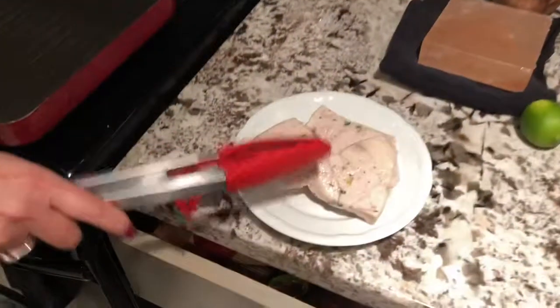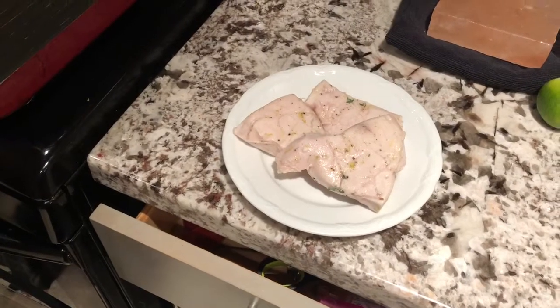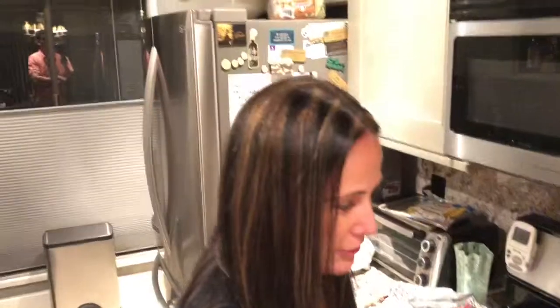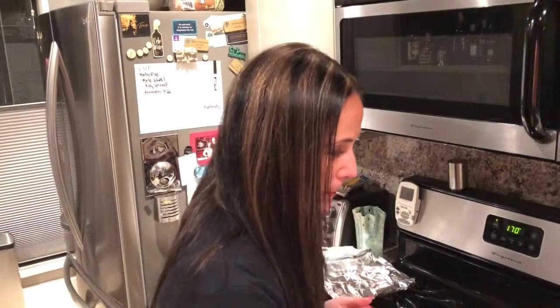Hey guys, you are in luck — it is taco night, fish taco night! Because we are in Southern California, we got some beautiful swordfish from our local farmers market, Dry Dock. We love them, we go every Saturday and get something from them. This week was swordfish. Earlier we did a spot prawn but it was live — I'll post that later, but if you're leery about live stuff, don't watch it.